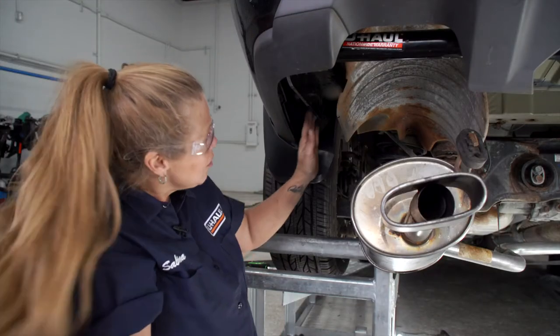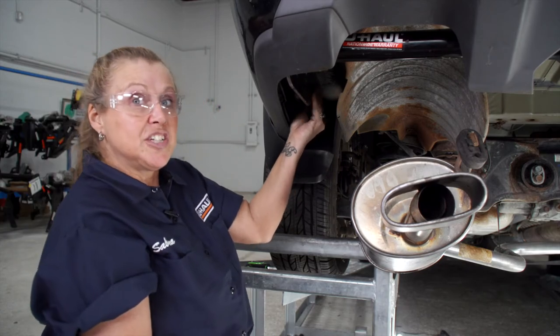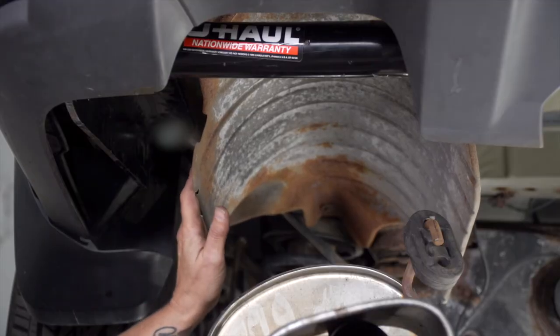Quick tip: if you're having trouble getting the hitch in the right position to install it, you can always just bend the heat shield a little bit to get it over there. Now we've got the hitch into place.